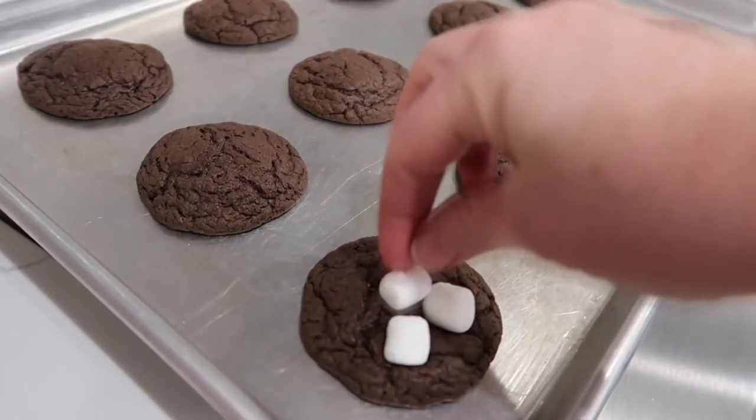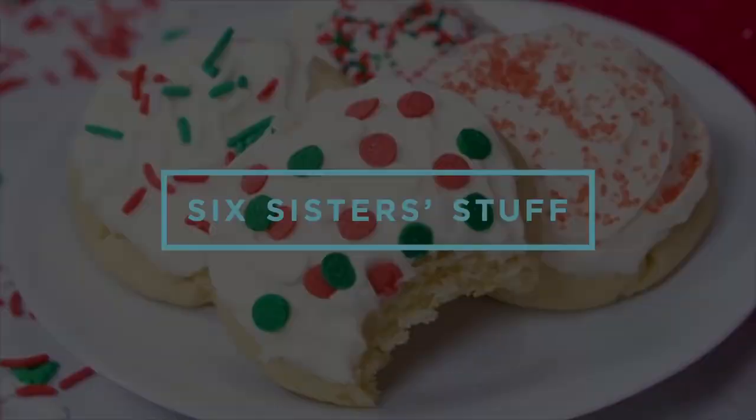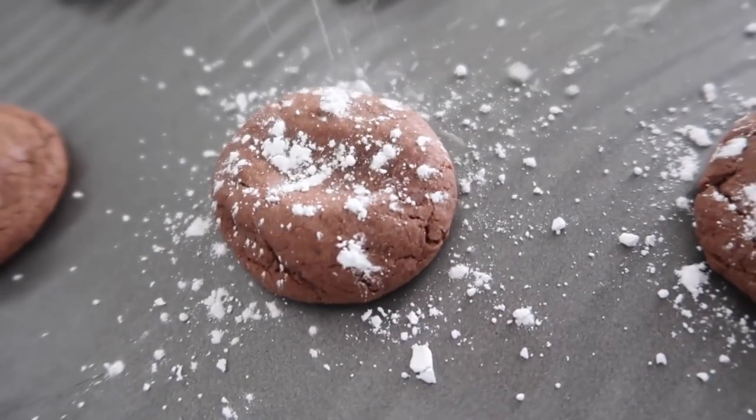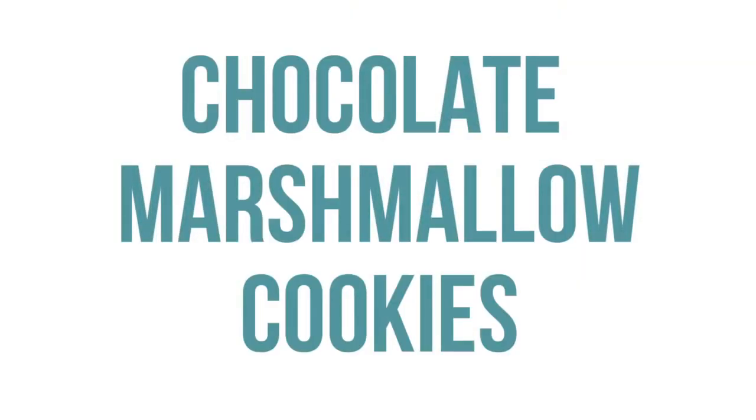Today on Six Sister Stuff, I'm sharing with you 10 of the best cookies that you can make for Santa. Growing up, one of our traditions was we always had homemade cookies waiting for Santa as he came down the chimney. Today I'm going to show you 10 of our favorite cookies that are pretty simple, pretty basic, but taste amazing. Let's get cooking. The first one is our Mom's Chocolate Marshmallow Cookies.